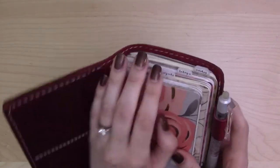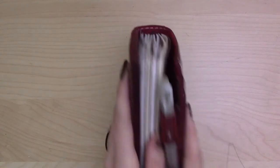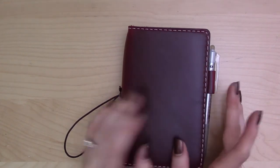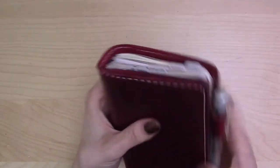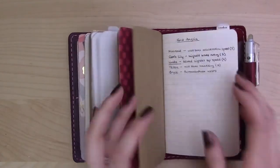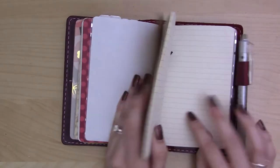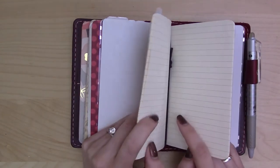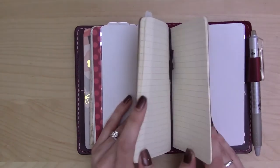Let's actually go from back to front, because the way I'm planning in here has been influenced by the Getting Things Done method. I just finished reading the book — that was my project for September besides doing video every day. My system starts with the back insert.